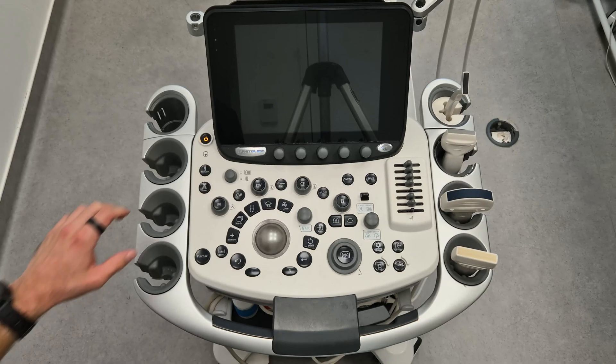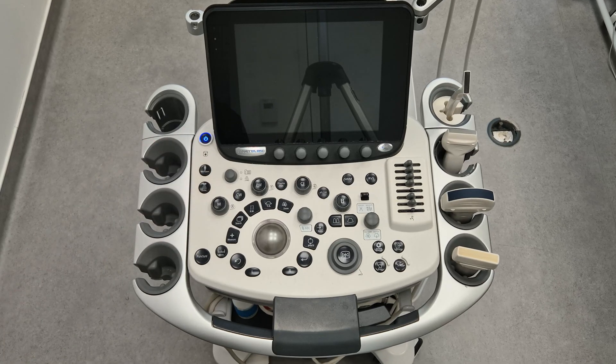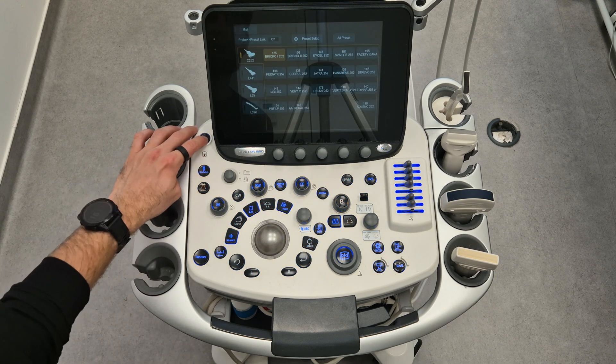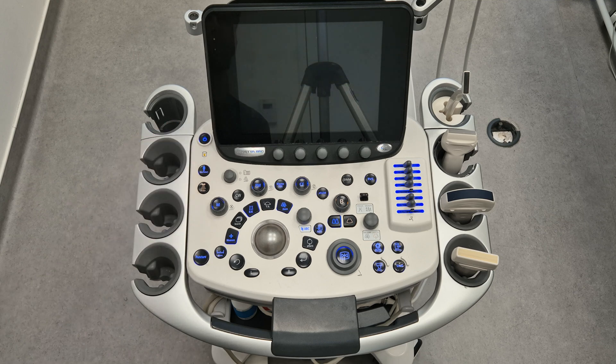Power button. This may seem obvious, but knowing where the power button is can save you precious time, especially when switching between machines. Always check it first to ensure your system is on and ready. When you finish the work, don't forget to turn the machine off.